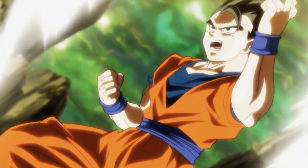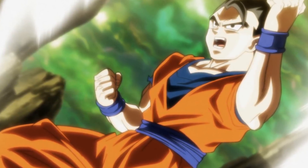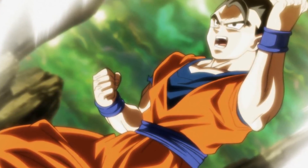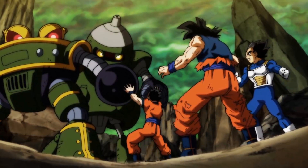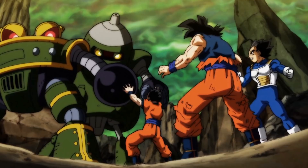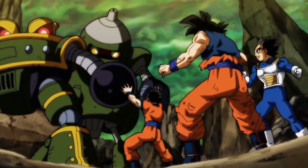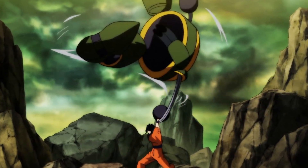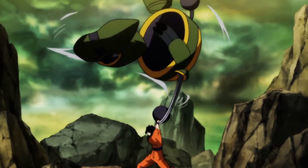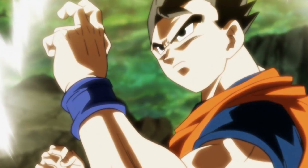Gohan totally takes on all three of these machines by himself. There are some really nice shots of Gohan there - he really stepped up and basically kicked all of their asses pretty much by himself, which was nice. I'm a huge Gohan fan and I'm always happy to see him take more of a leadership role, take more of an aggressive role in terms of battle. To see him kick butt like that was extremely satisfying.